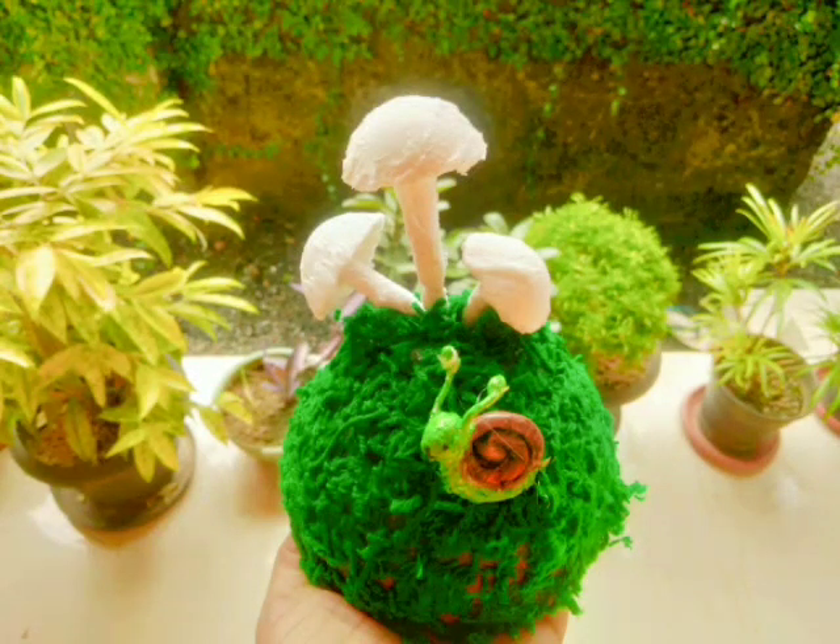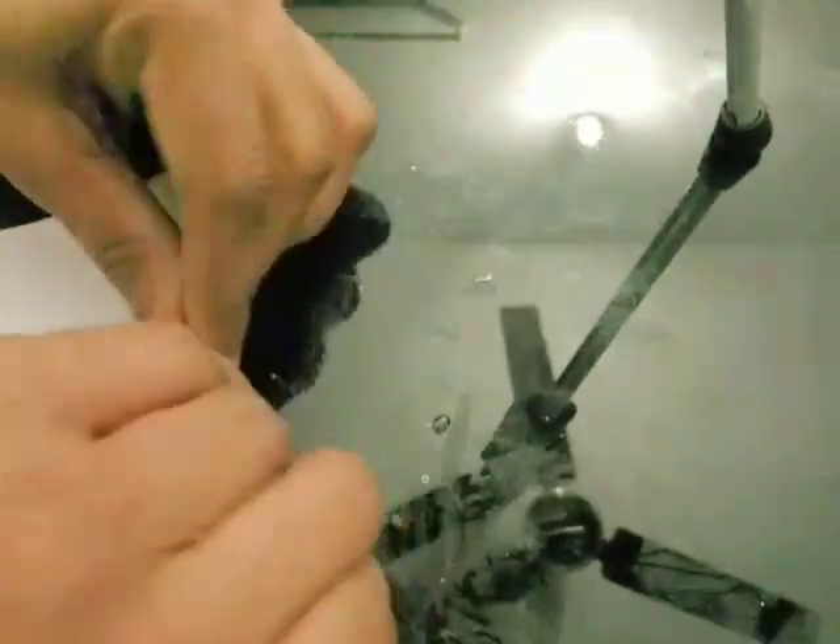Hi friends, I'm going to show you the details of this video. I'm going to show you how to make a craft in school. I don't want to show you how to make paper — eggshells, etc. I'm going to show you how to make eggshells and how to make a shape.